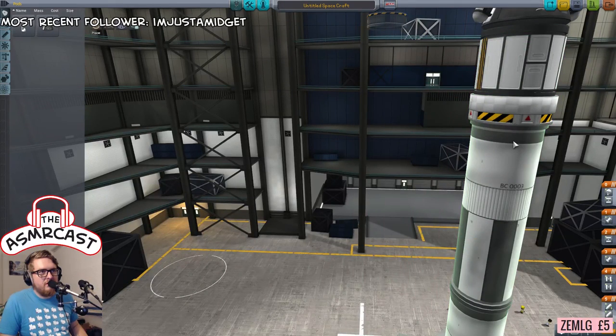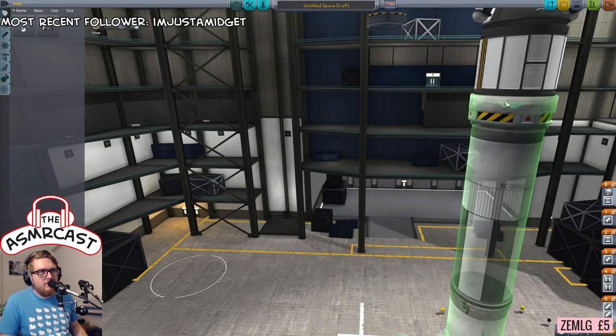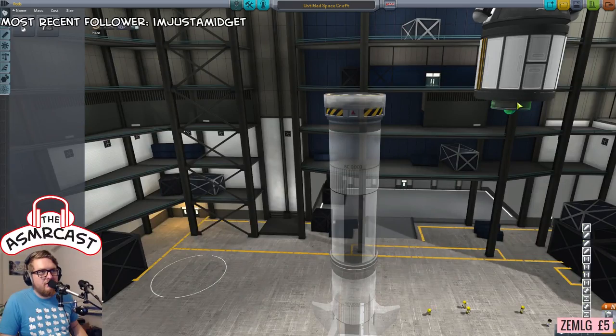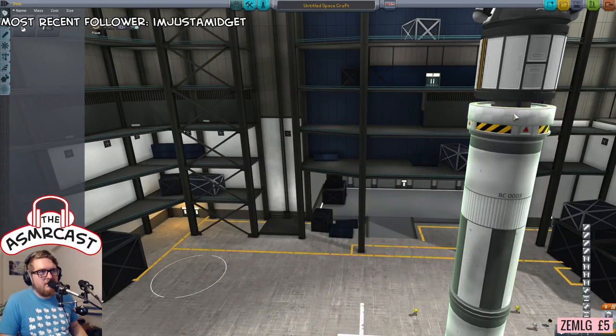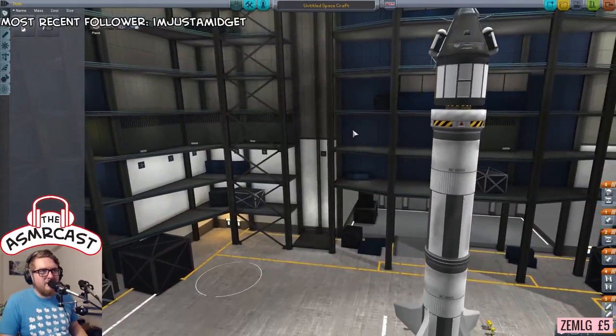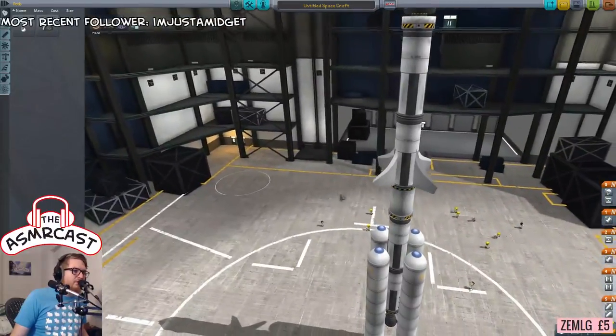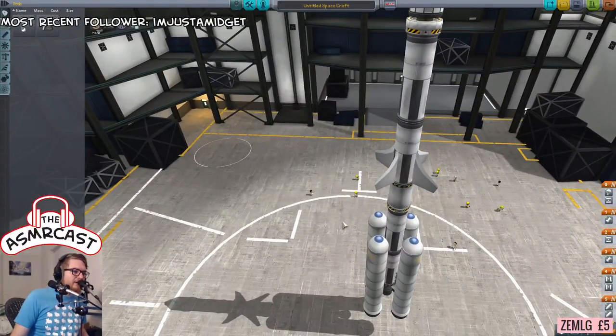It can go underneath the science bay before the heat shield. Let's take a look here — it's this part. That goes in there, just tucks in, and then that's just over the top of it and it's all good. Even though it looks really weak and bad. Now in terms of controllable fins, I have just proven that we don't need them.